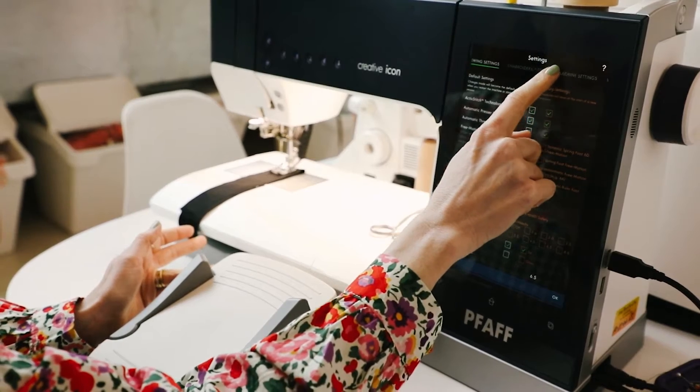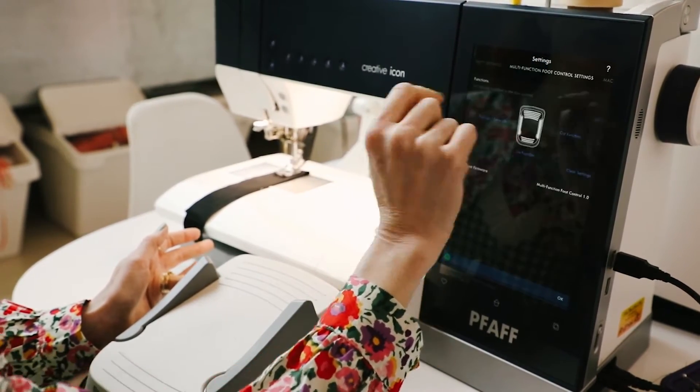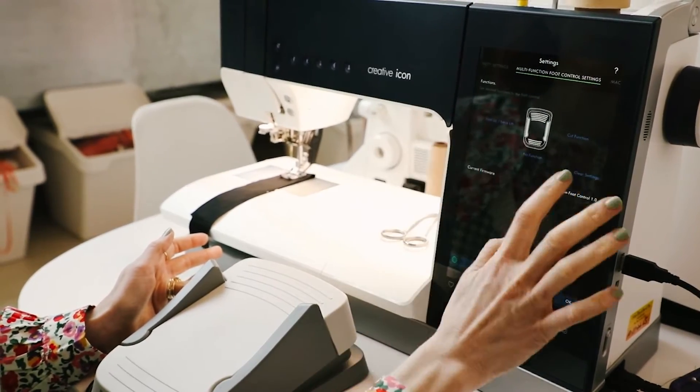At the top, there's going to be a new navigation for the multifunction foot control, and this is where you can change each of the functions.